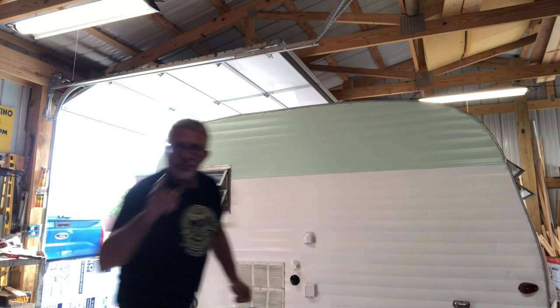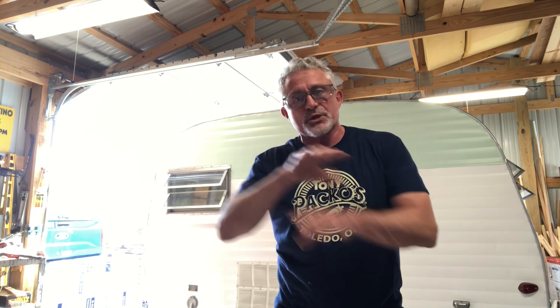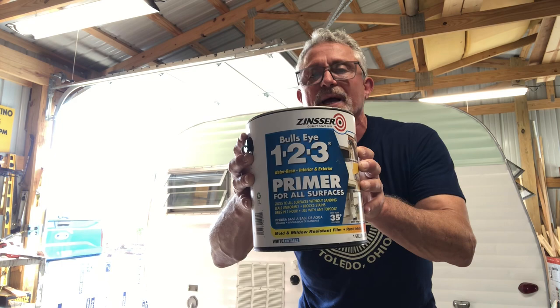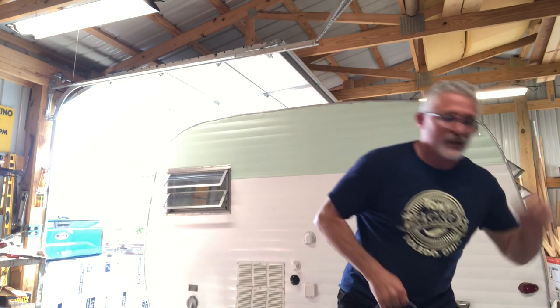Now, if you're going to prime — and you should prime everything after you get it wiped down clean — I use this Zinsser product. I use white because I generally paint white or light. It's the Zinsser 1-2-3 Bullseye primer. The guy at the big box store said this is the one you want, and I've done four or five campers now — it's true, it works great.